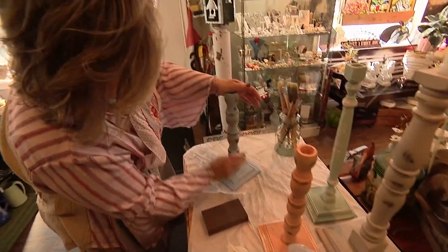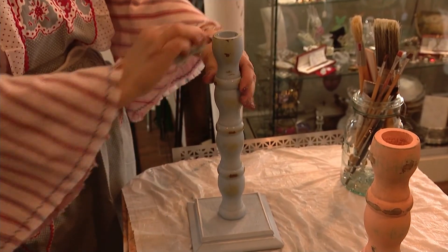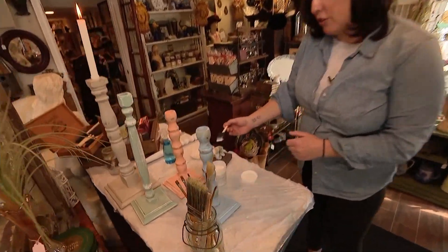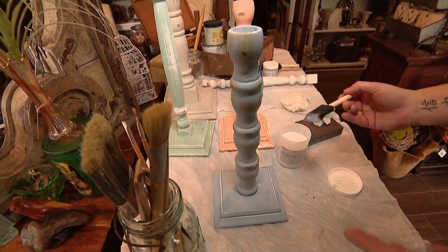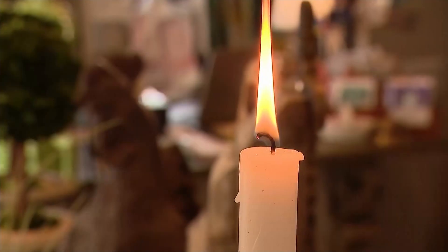Wipe it down with a wet paper towel — just take off all the loose paint that's coming off. The final step is this low luster varnish; put on one or two thin coats. It's supposed to take away that chalky feel of the paint. In the end, you have this chic looking candlestick.